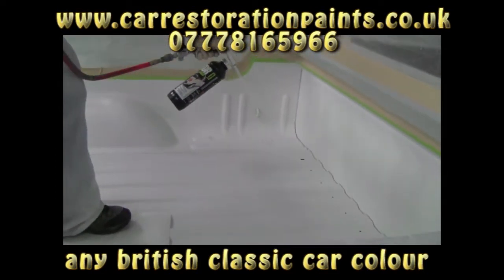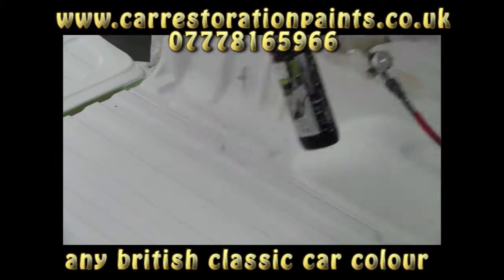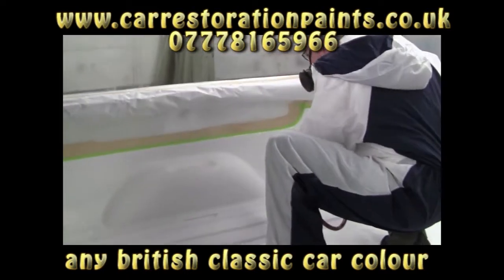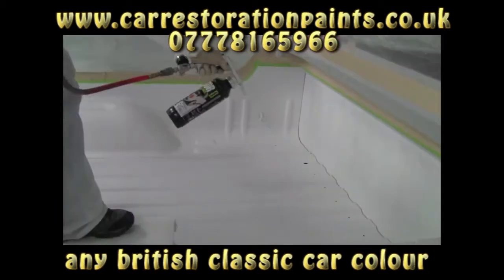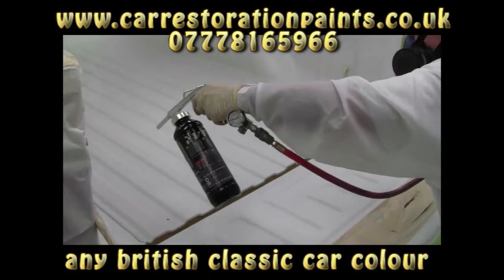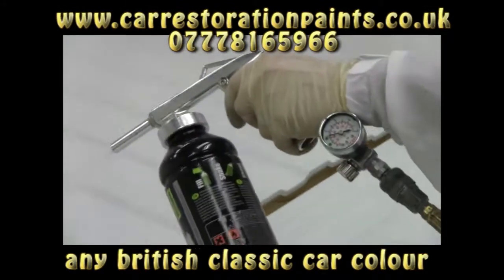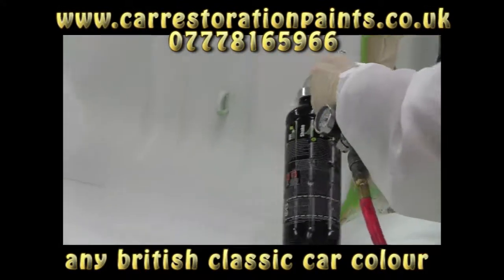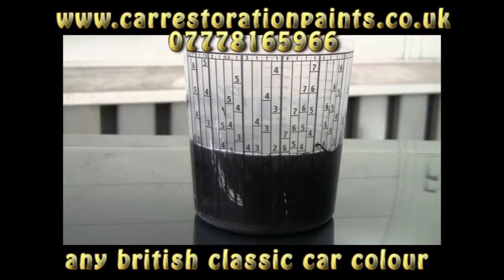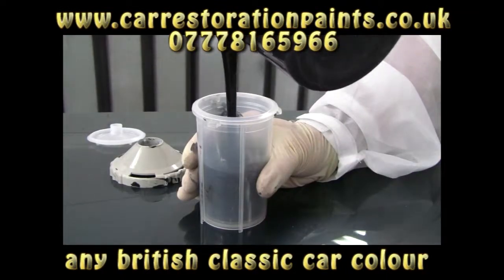Step six, the final step: attach the gun, adjust the air pressure, and apply the material. Keep the gun between 24 and 32 inches from the surface and use a sweeping motion to apply the Raptor. Keep the gun moving so that you don't get any excessive material buildup in one spot. If you want to apply more than one coat, add additional texture, or even out any light spots from the first coat, allow 60 minutes flash time between coats and reapply. Achieving a different look or texture is very easy — just increase or decrease the distance from the surface, change the gun speed, or adjust the air pressure. As a final example, using a gravity feed HVLP spray gun, Raptor is applied to this fender to demonstrate the types of texture achievable.